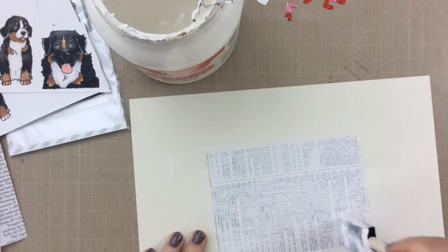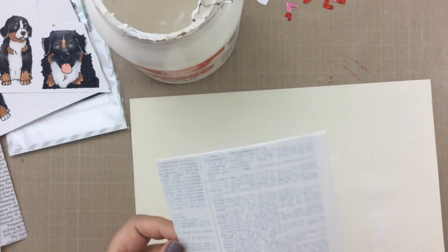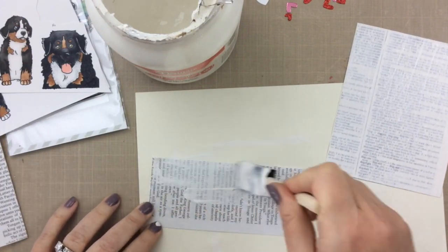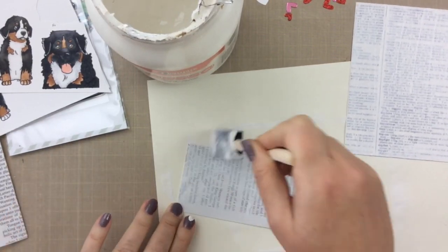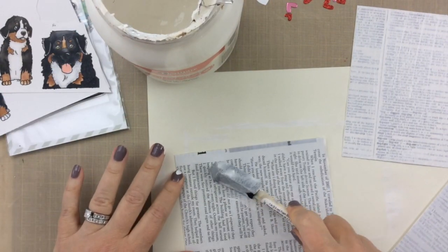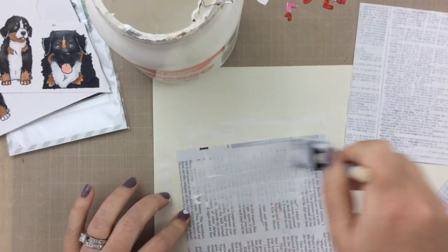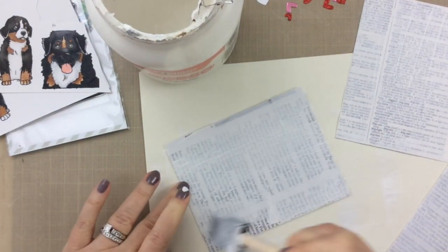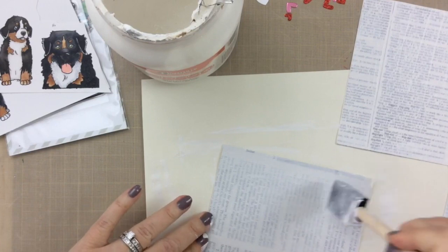I still want to be able to see that there are words behind there, but kind of whitewash them out to make it not so apparent. I'm just going to apply that to all three pieces — and you can see that I'm getting a little bit messy, but that's okay, that's part of the fun of crafting, right? This will also prep your page so if you wanted to add any stamping or inking or any other crafty item to your page, this will actually prep that and make it easier.